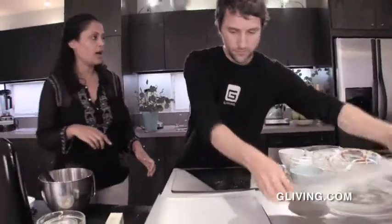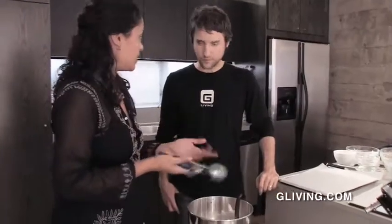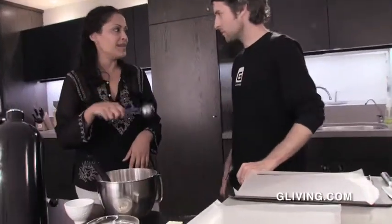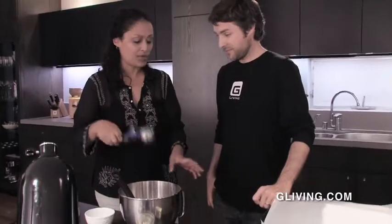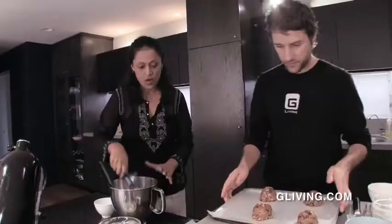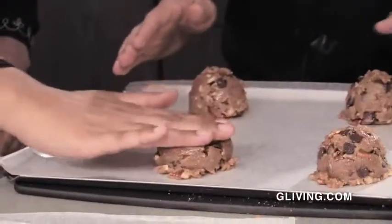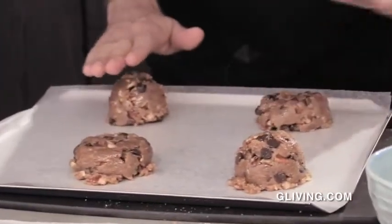We're going to grab our ice cream scoop — this is a two-ounce ice cream scoop. What's great about it is you'll get the same size cookie every single time. It's really easy, you don't get dirty. You just stick your ice cream scoop in, and all I'm going to have you do is press them down just a little bit — just pat them on the head. Good job.